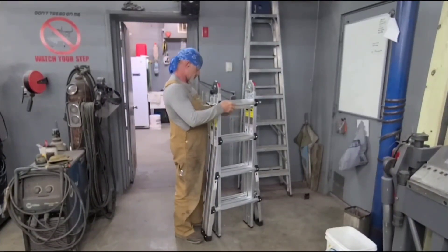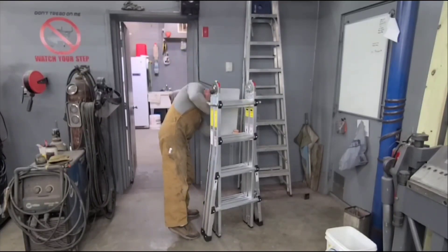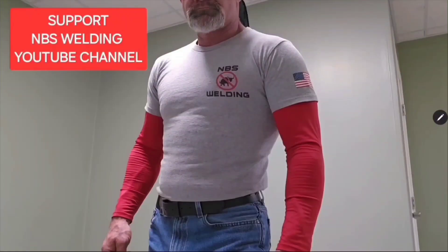Hey y'all, CB here at NBS Weldon. I got a new ladder, one of these ones that folds up and can be used in a lot of different ways. I've got to find a place to put it in the shop and I need to hang it on the wall.